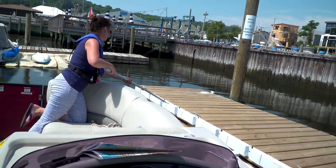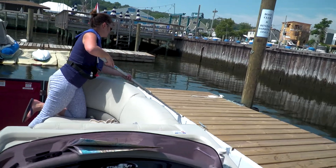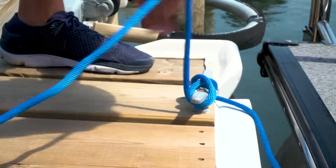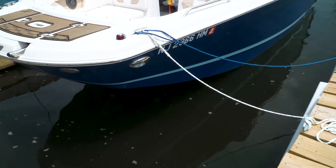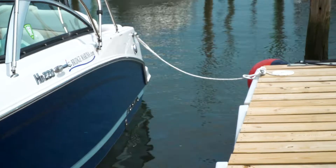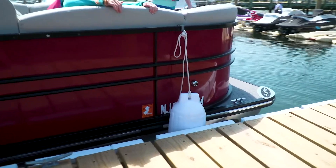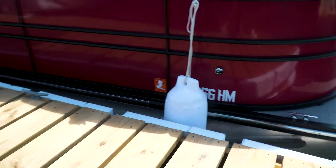When you arrive at your dock space, don't use humans or people's parts as fenders. Once you're in your slip safely, use your dock lines to secure your boat safely inside the slip. The idea is to use opposing tensions or opposing lines to support that boat inside the slip, rather than using the fenders solely as your protection between the boat and the dock.